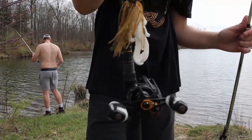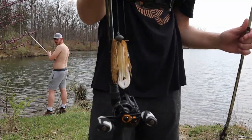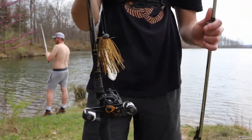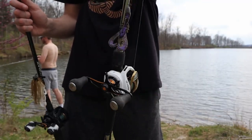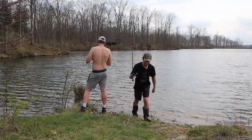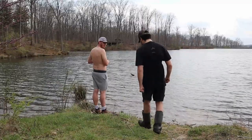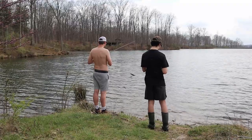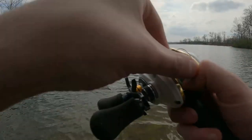I got a jig tied on with a Googan trailer - the Bandito Bug - and as usual a crack and crawl Texas rig. I think I just got stuck on something... we have lost our jig. Houston, we have a problem - our jig is gone and we got a backlash.